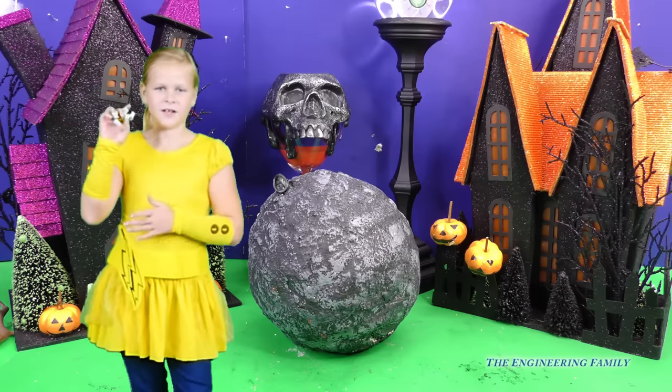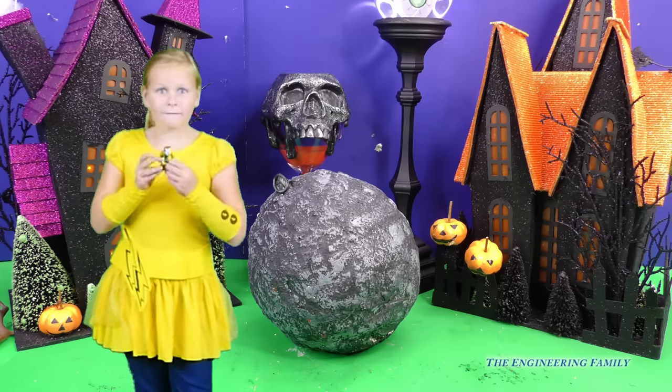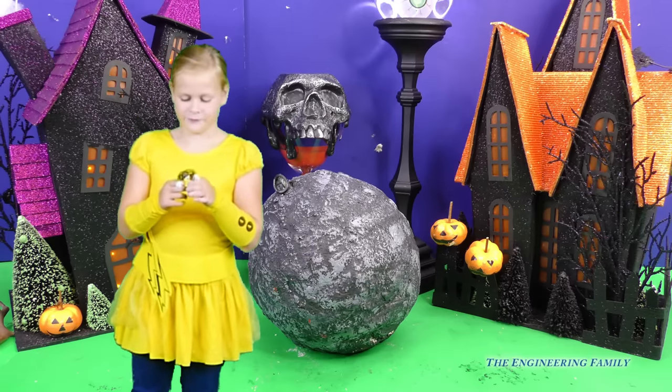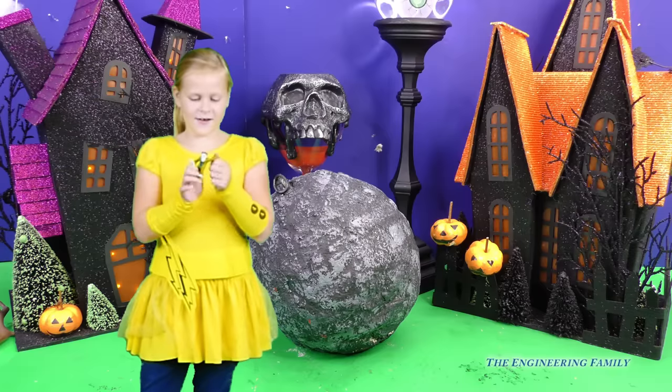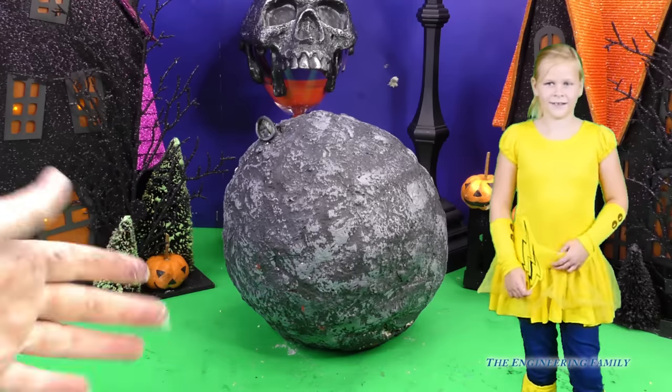Wow, Assistant, look what we found. We may not have found Pikachu, but we found the Wolfman from Scooby Doo! That's right, and he's really spooky, huh? Okay, Assistant, should we open up the last moon crater?